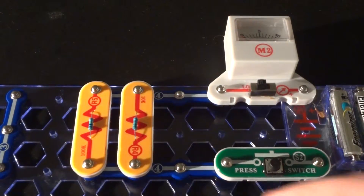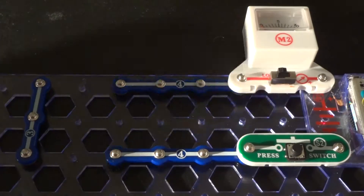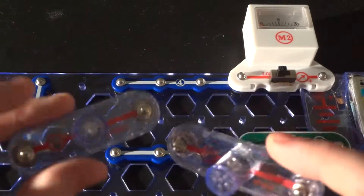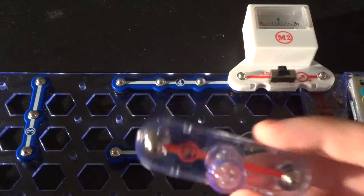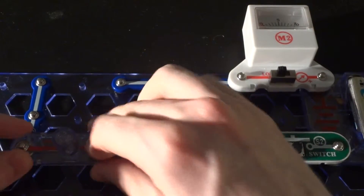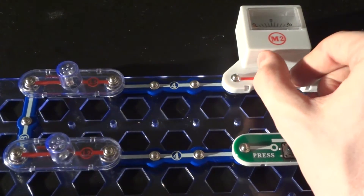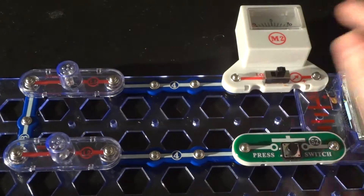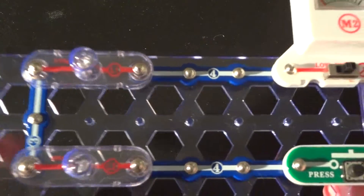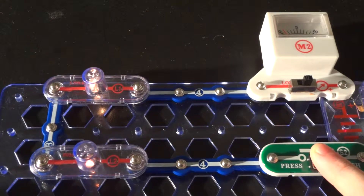Now I've got some other devices to have some fun with — showing how this works in series and parallel. I've got two incandescent lamps: one is a 6-volt lamp, another is a 3-volt lamp. I'm going to put the 6-volt one in series with the 3-volt one, and I'm going to change the meter over to the high current setting, which goes from zero to one amp, since we're going to be drawing more current with these lamps.